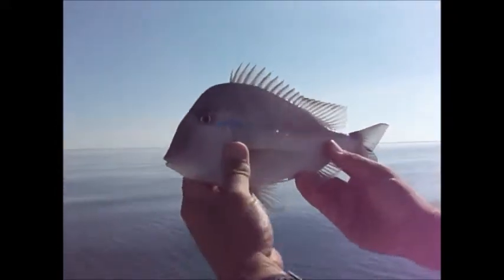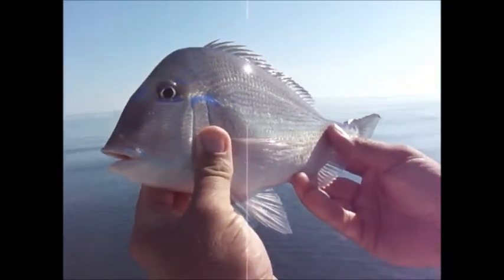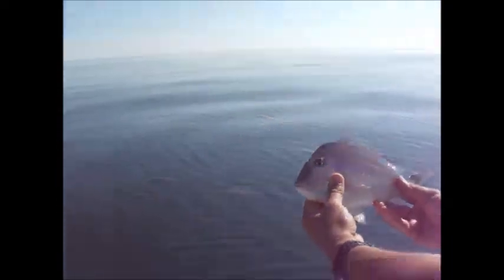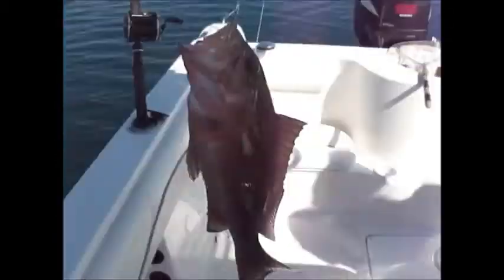Look at that - look how pretty, look at that blue by the eye there. I don't think we can eat that, we better send it back - it's pretty though. Okay, maybe the next one. It's a bit slow over here but we're catching different stuff today.